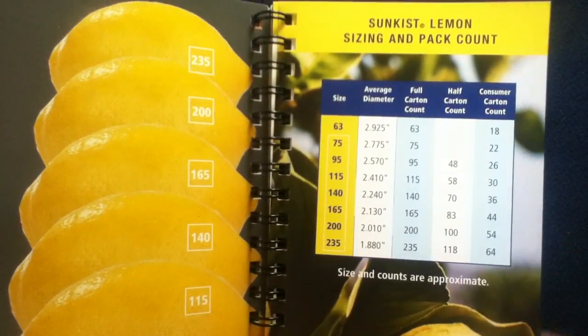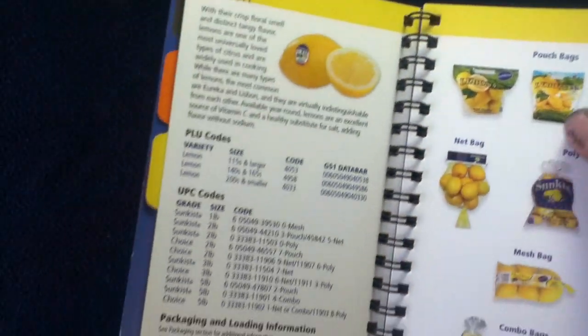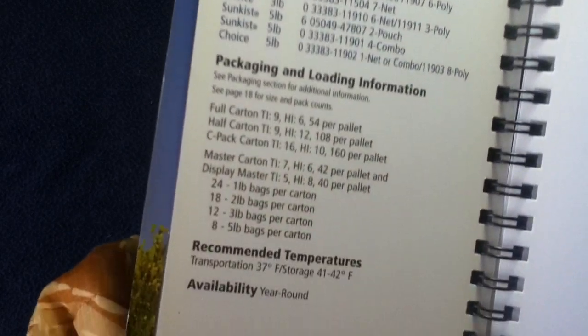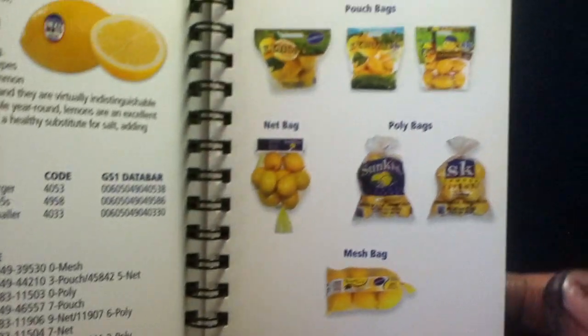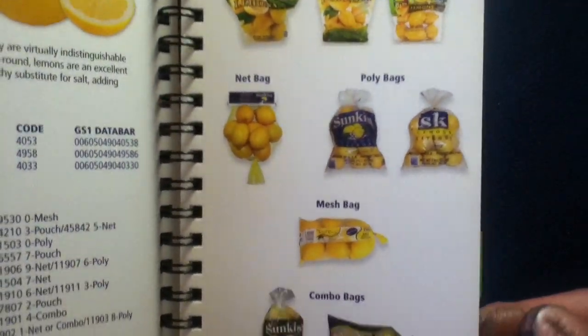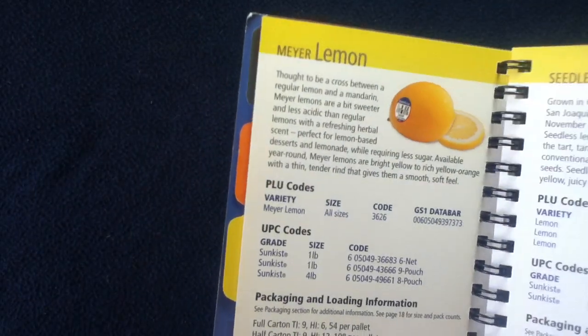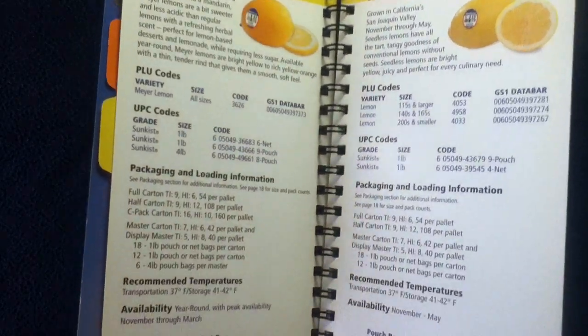Continuing the category, going on with lemons. You can see here the sizing chart, stock photography, size and pack information, PLU and UPC codes, and different sizes. There are stock images of the different items, with more specific information on the Meyer Lemon, Seedless Lemon, Zebra Pink, and Variegated Lemon.